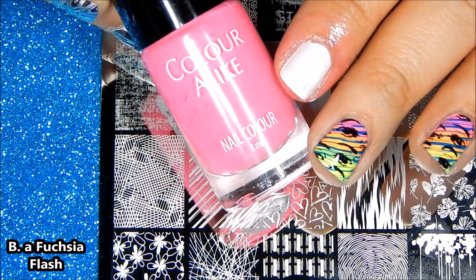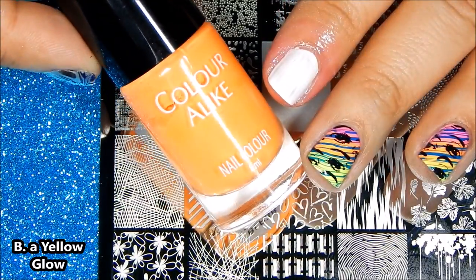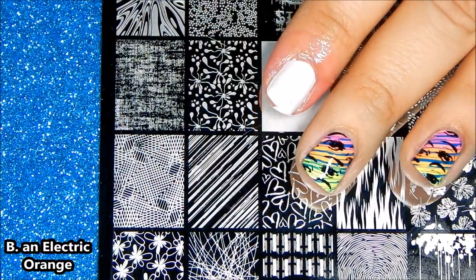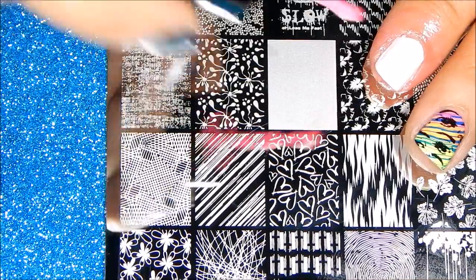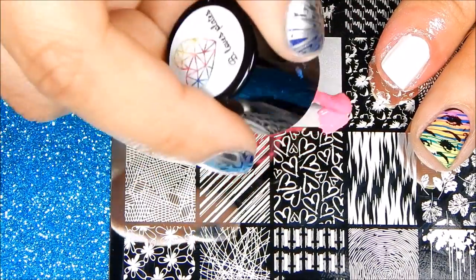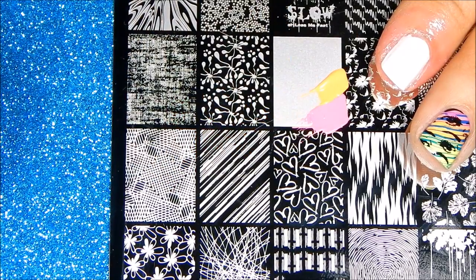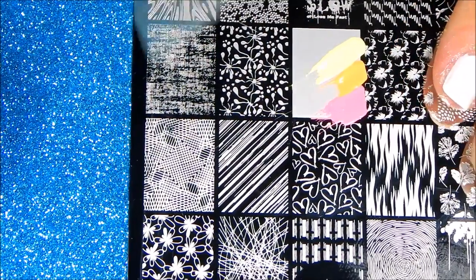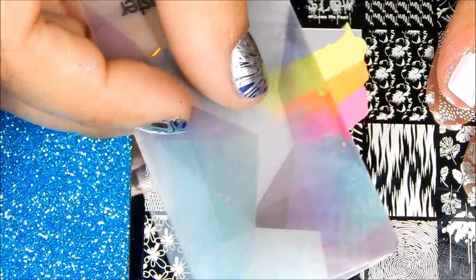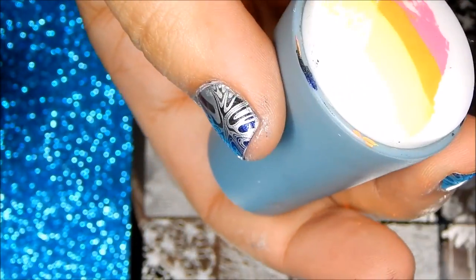I'm going to be using these polishes from Bee Loves Plates and Colors Alike. The first step is to apply the polish over the image. Next, take your scraper and scrape very, very lightly to blend in those colors, and very quickly take your stamper, pick up and stamp it on your nails.